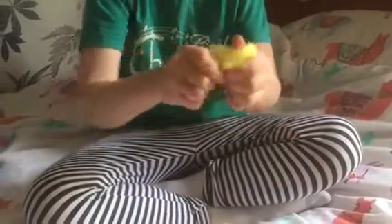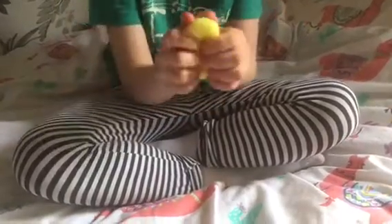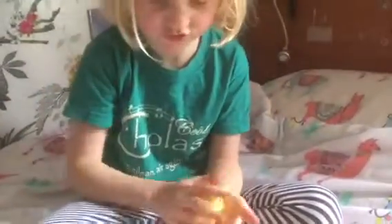So this is just some of the putty. It says it's color changing, so I'm not sure how you color change it.